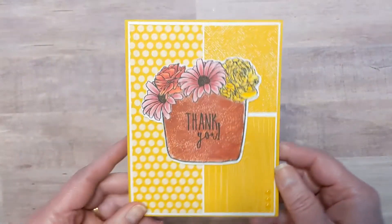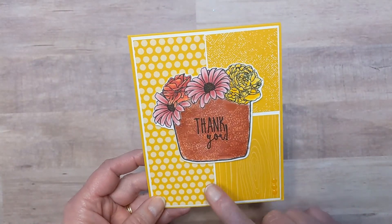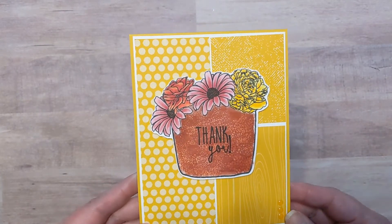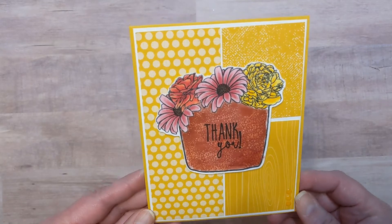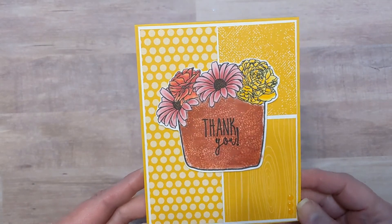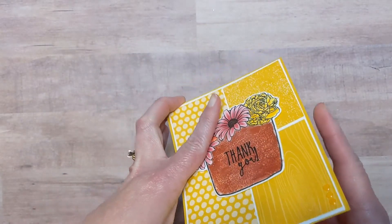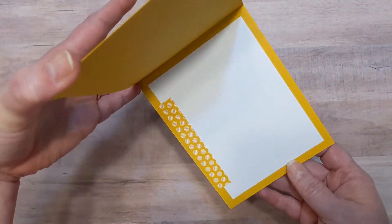Next up was when I got my Scan and Cut. I also have a video up for this, but this was the first image I cut out with my Scan and Cut. Super excited — I have been playing around with it quite a bit, and I'm still very pleased with my purchase. I just did patterned paper.